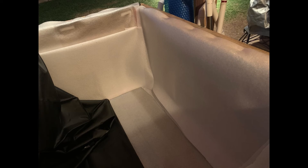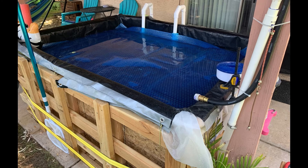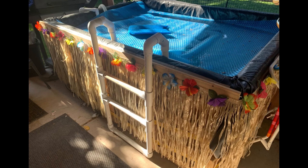That did the trick. You can see the ladder, the custom cut cover, and the solar heater going up to the roof. And my favorite part — thanks to the dollar store, a luau themed table skirt. There you go: my queen bed pool. Thanks for watching.